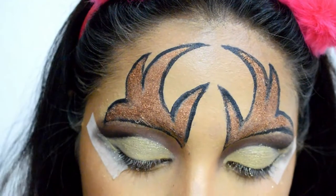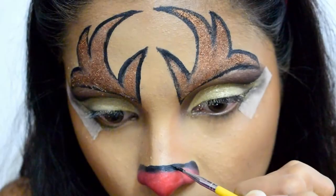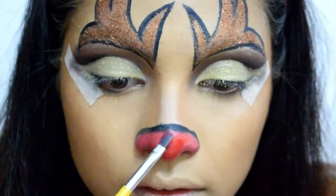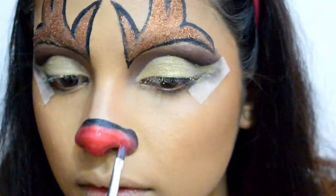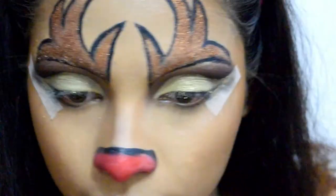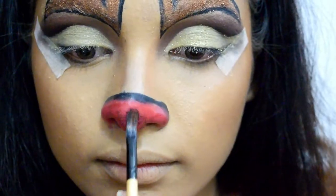Since I do not want to keep the video too long, I've done the other antler off camera. Once the antlers are done I'll quickly move to the nose. For the nose I've followed the same process — outline with black paint, fill it with red color instead of concealer as I want my nose to look intensely red.